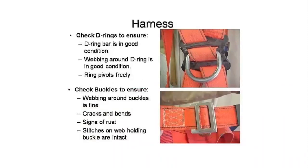Check the D-ring to ensure the D-ring bar is in good condition. Check that the webbing around the D-ring is in good condition, and that the ring moves freely.